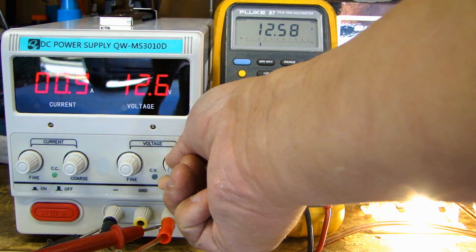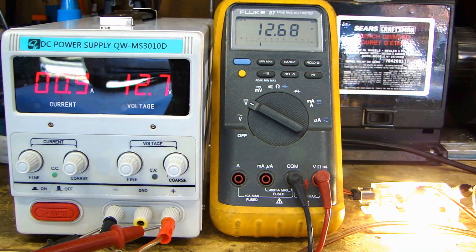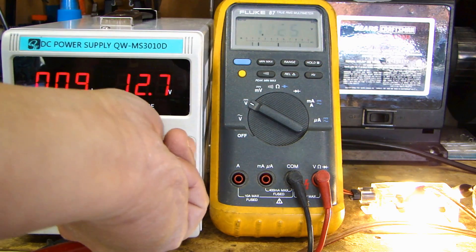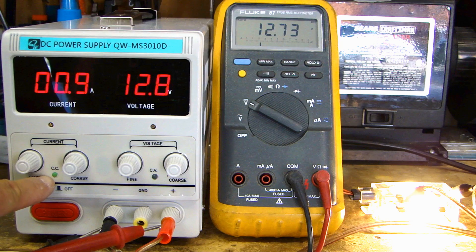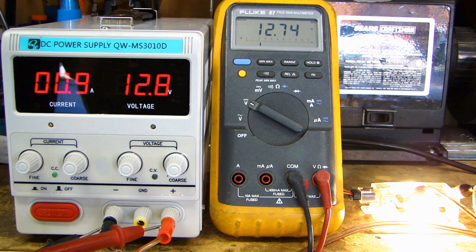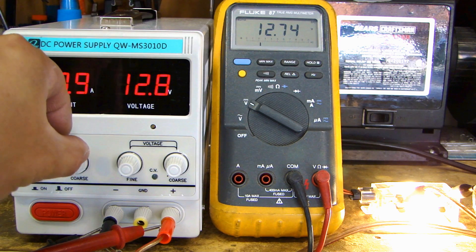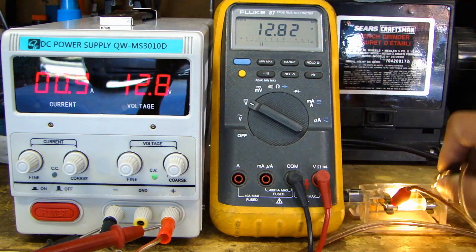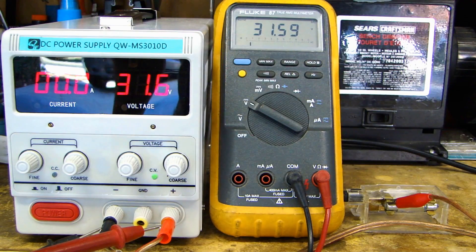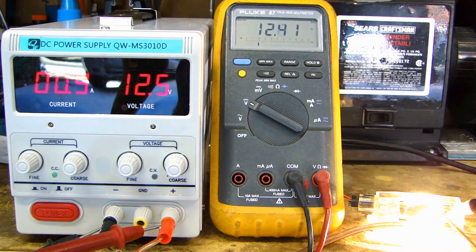Now let's crank up the voltage. This is a variable power supply that can be set up to 30 volt DC. Right now the voltage is set to maximum and I can't turn it anymore, but it's only showing 12.8 volts, because the constant current is being maintained at 900 milliamp. On the flip side, don't crank up the current at this point, because if you do, the voltage will go up. As a simple test, I'll unhook the load — and you'll see the voltage jump to 31.6 volts. Connecting it back, it drops back down to around 12 to 12.5 volts.